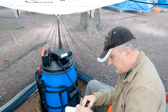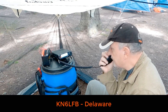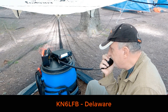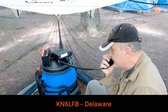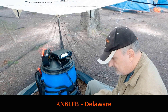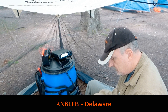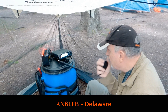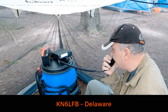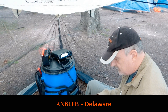KN6LFB, please copy 5-5 into VE-0138. Roger, I copy the 5-5. Thank you, Tracy. I have you 5-7 here in Delaware with a lot of QSB right now. No problem — by the way, you're peaking at 7 S-units. Real nice job, and thank you very much for the contact. Thank you very much, 73.